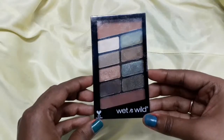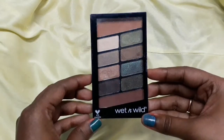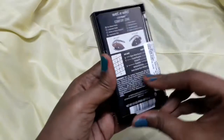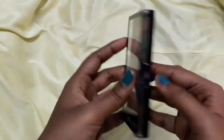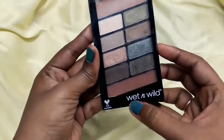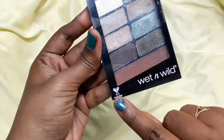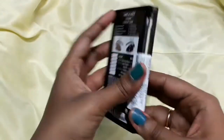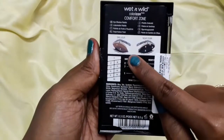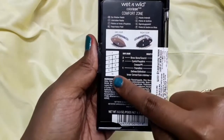First of all, I am showing you about this palette. This is Wet n Wild eyeshadow palette in Comfort Zone. Other varieties you will get, but I have picked this because there are so many shades that I really like. The packaging is transparent. Wet n Wild products are cruelty free. If you look at the back side, you can see how you can carry the look for day and night — there are two descriptions for this palette.